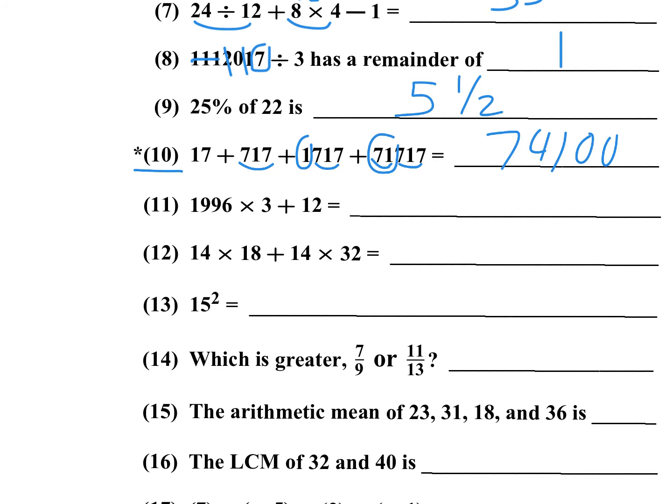Number eleven: 1,996 times 3 plus 12. 1,996 is 2,000 minus 4. When you multiply that times 3, you have 6,000 minus 12, plus 12. The minus 12 and plus 12 cancel, and you wind up with 2,000 times 3, which is 6,000. Number twelve: factor out a 14, and you're left with 18 plus 32, which is 50. 50 times 14 — double-and-half — 7 times 100 is 700.